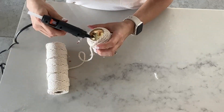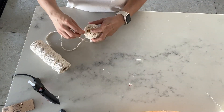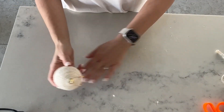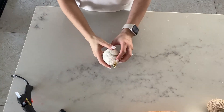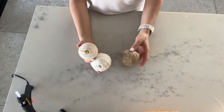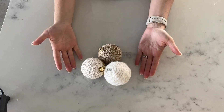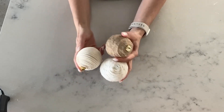Don't burn yourself! Okay guys, so this is the one that I just made, but I've also done the same with wool and twine. You can use the same principle to make these kinds of baubles with a hot glue gun and some string, twine, or wool — so cute!